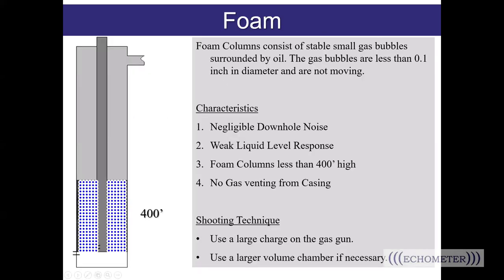This is a foam well — we see these occasionally. The foam here refers to a foam column in the well consisting of about 400 feet of small gas bubbles surrounded by oil. The gas bubbles are less than a tenth of an inch in diameter — tiny, still bubbles forming a thick, still column of foam. Foam wells are quiet with negligible downhole noise. When you try to shoot a fluid level on these wells, you have a weak liquid level response because the foam just absorbs the shot rather than reflecting it. Foam columns are less than 400 feet high; if the column gets taller, the bubbles start collapsing from the weight. To shoot these wells, you'll need to use a large charge on the gas gun or use the larger volume chamber if needed.